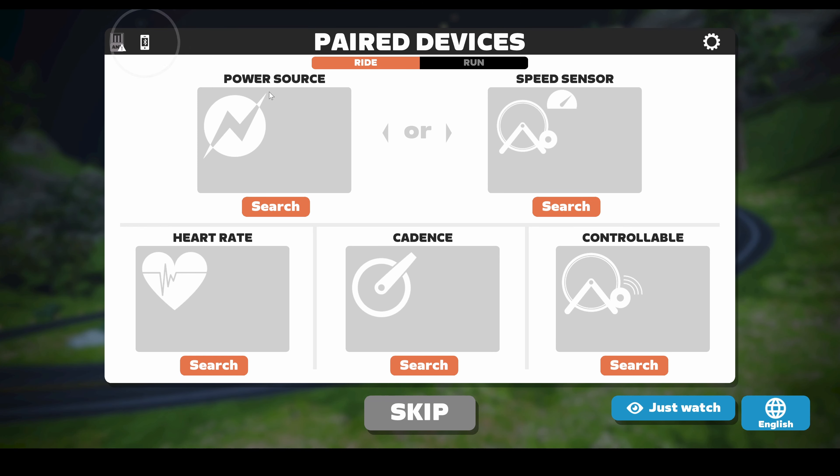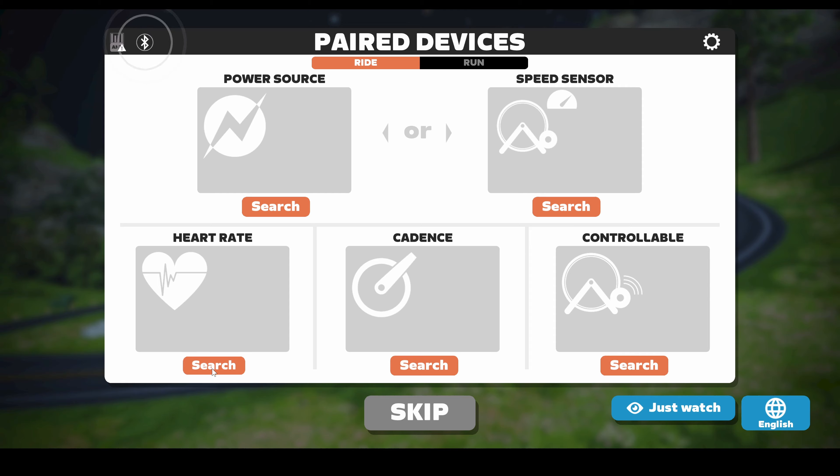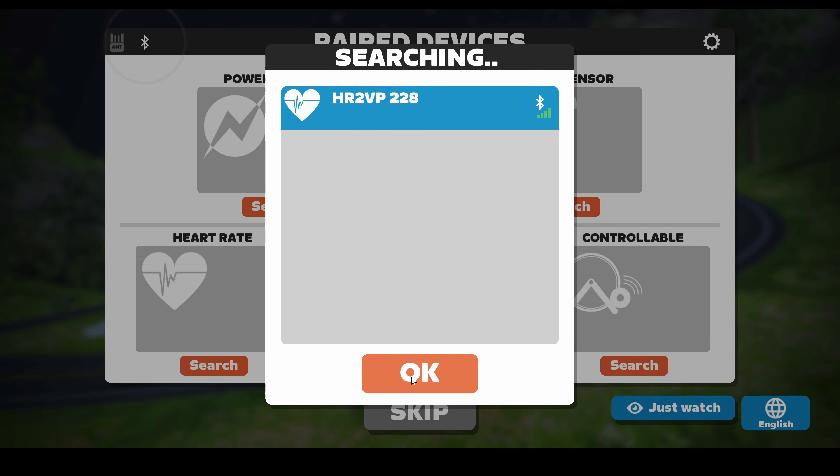I also started the companion app on my phone but Zwift still doesn't find my watch. As of today, it seems there is a little bug on Zwift's side with the companion app. You need to use the Zwift direct connection: click on the top-right settings button on the pairing screen and select that option.